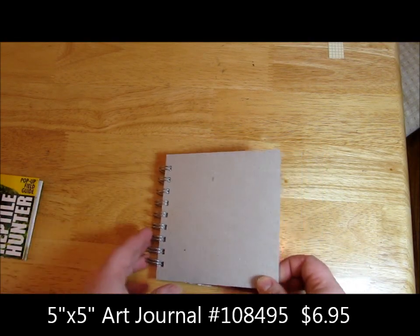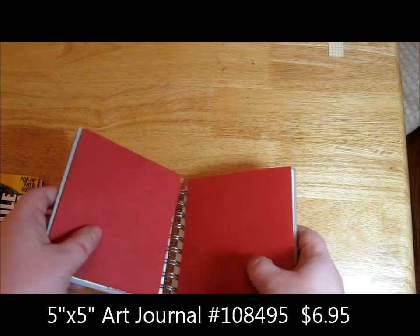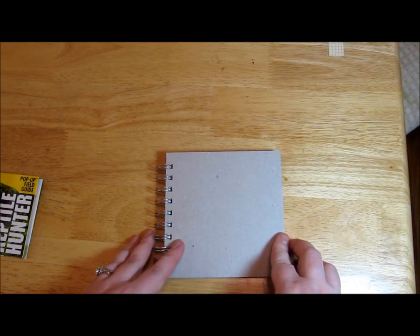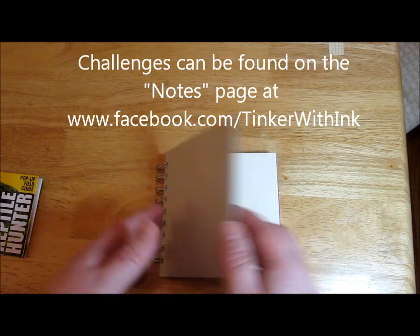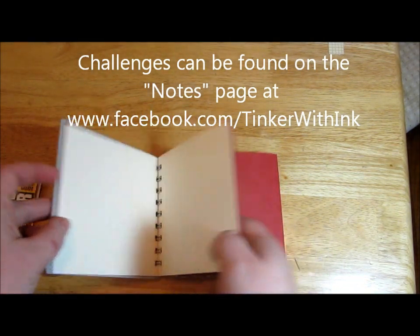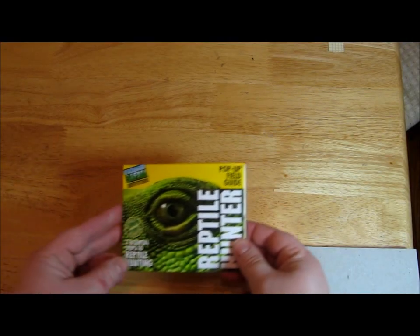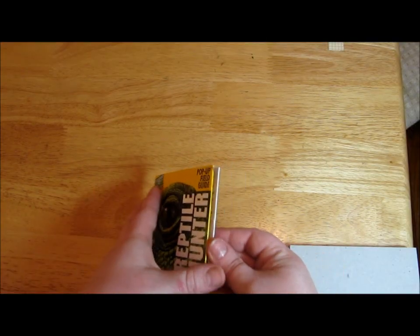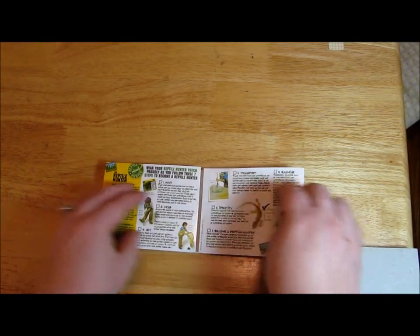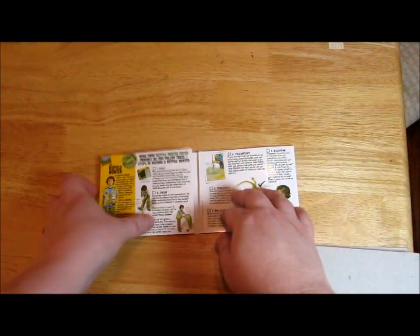We got these cute little 5x5 art journals from Stampin' Up! at the Milwaukee Regionals — they are creativity journals. We got a whole list of challenges that we could do to fill our journals. I wanted to show you what I did start with because it's something I've been thinking about for a while. One of my sons got some bug-catching gear for his birthday and this is the instruction booklet that came with it — I thought that was just so fun and that I could use that on something.